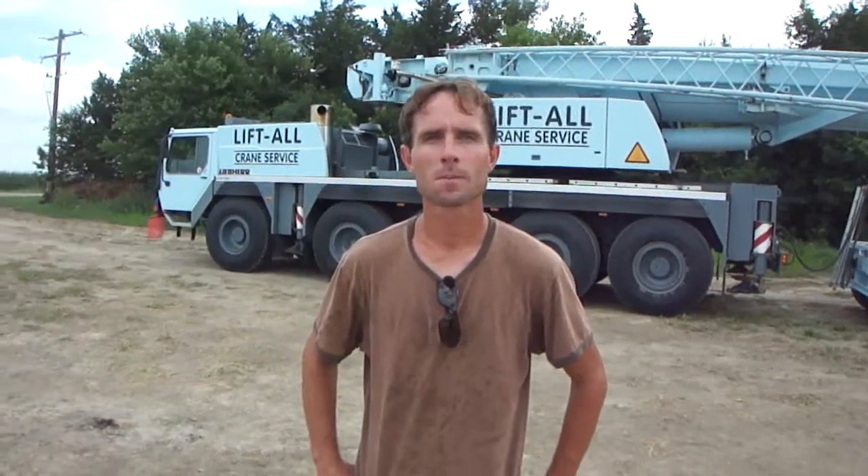My name is Eric Highlock. I work for Liftall Crane Service. I'm a crane operator. I set some 100-foot steel trusses today.